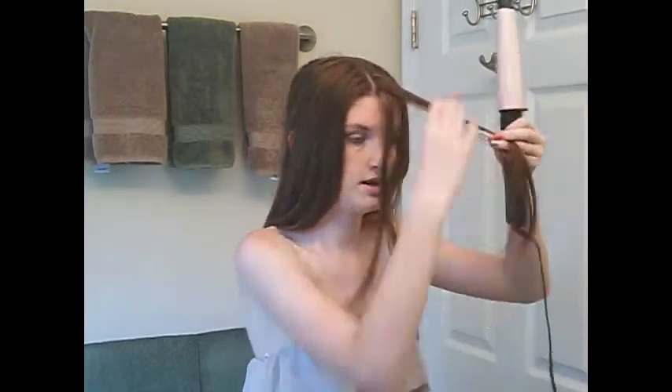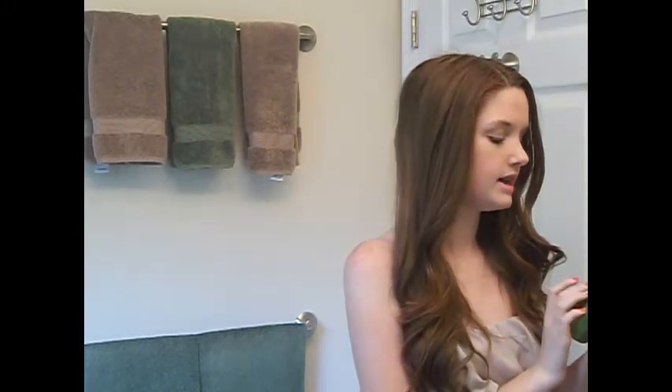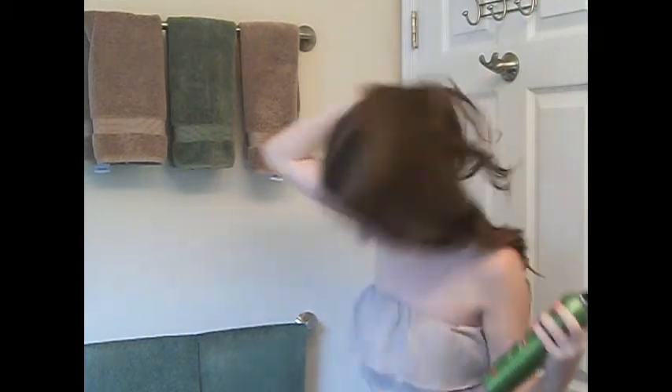Now that my hair's all done, I'm going to take the back out of the ponytail and just move it all around. After all the hard work of curling it, you don't want it to fall, so now I'm going to take Garnier Fruittique Style — this is volumizing and anti-humidity hairspray, number three, which is extra strong. I'm going to flip my hair over and spray it.